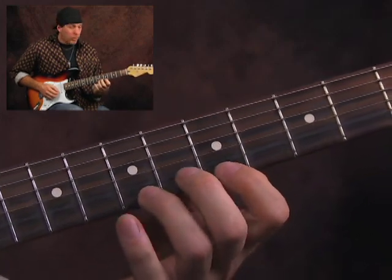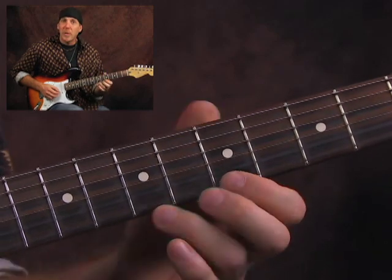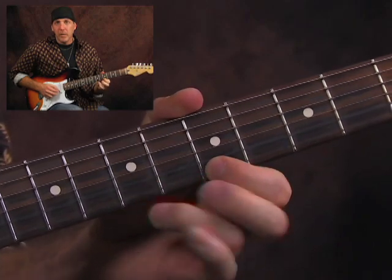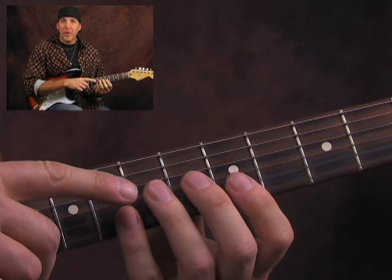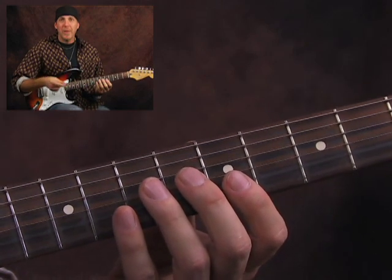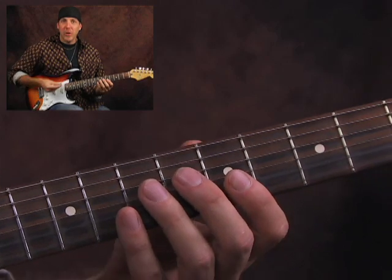Now go with your first and third finger because we're going to work that combination and work those muscles. Notice the evenness of it. Yours isn't going to sound that good right from the start — I've been playing a long time, I make it look easy. Once you've been playing a long time, you'll make it look easy too. Just remember, this is an evolution, like all your playing.